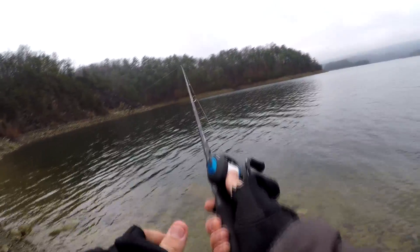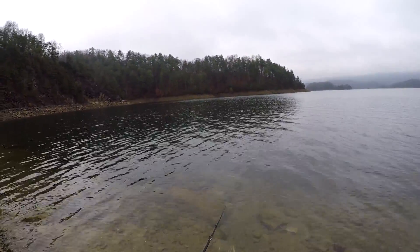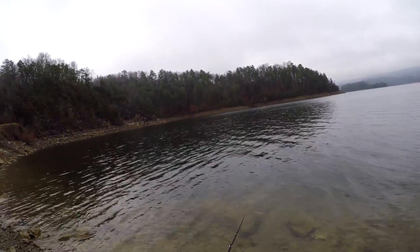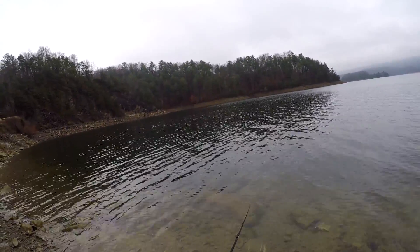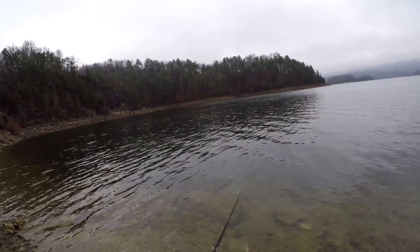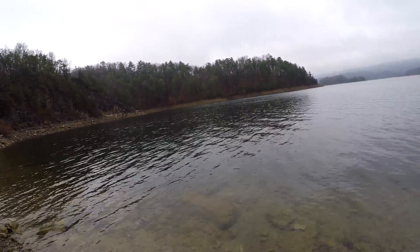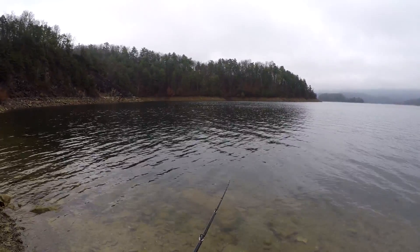One thing — another thing I like to do is if I feel my squarebill hit something hard, I will pause sometimes. It's like a disoriented bait fish, and you'll get hits like that sometimes. This is a simple tip — you can tell when you move your rod tip up and down, you can feel the difference in the crankbait hitting the bottom.